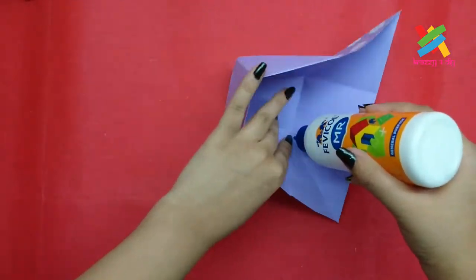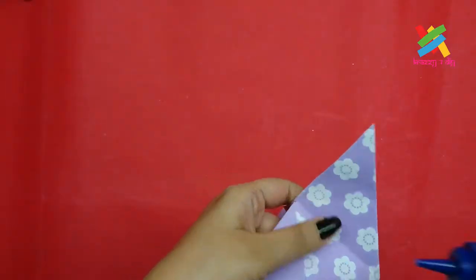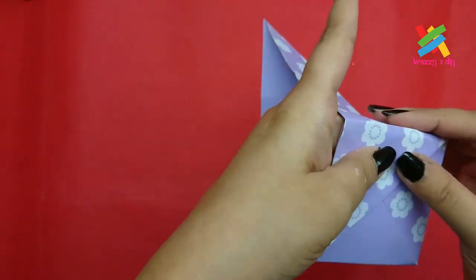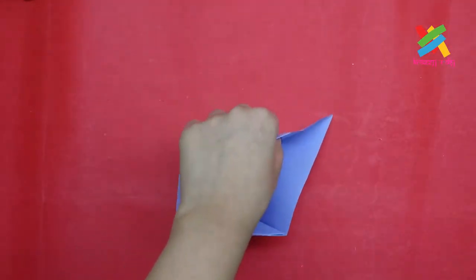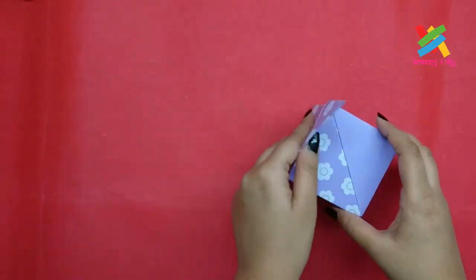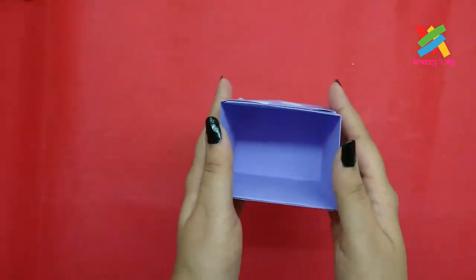And with the help of Fevicol, we'll stick this part like this. And repeat the same on the other side. And this simple and easy pen holder is ready.